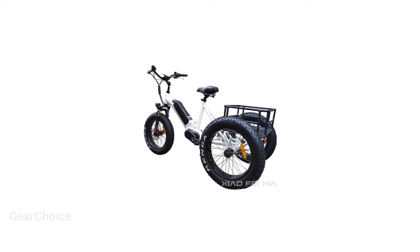With Shimano 3-speed gears and Tektro mechanical disc brakes, you'll experience precision and safety like never before.